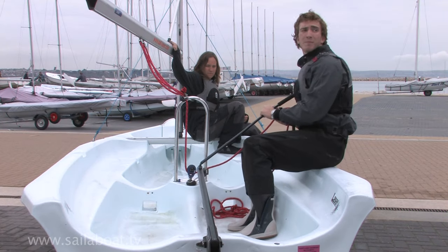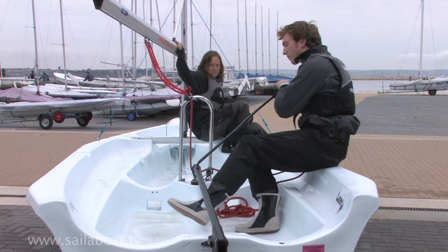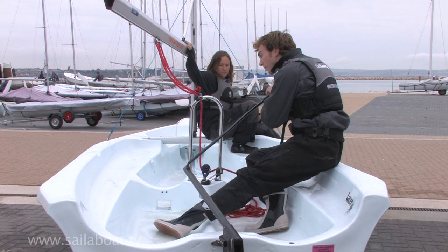The first step is to take a good look around and check the area is all clear. Assuming it is, you should next shout 'ready about'. Once you've received all clear from the crew, prepare to lead with your back foot to ensure you face forwards throughout the manoeuvre, and release a bit of mainsheet. This will slow you down and make it easier to duck under the boom.